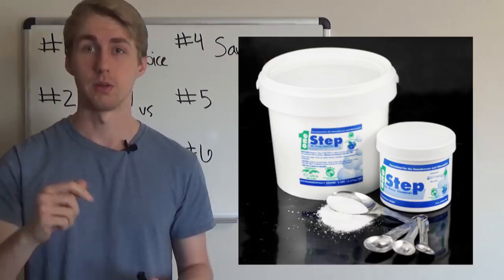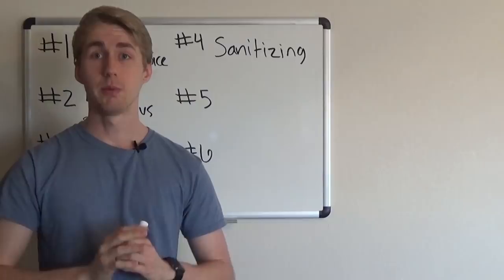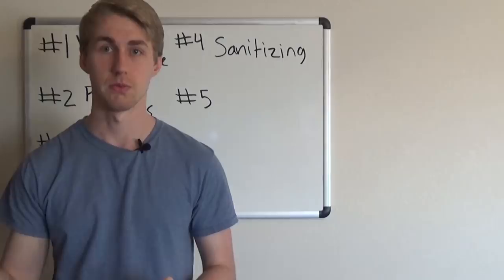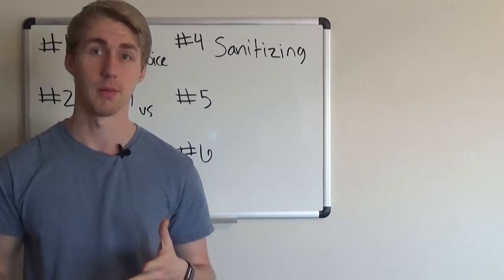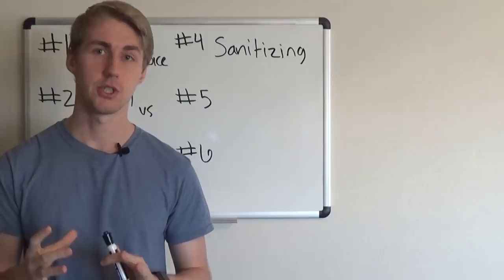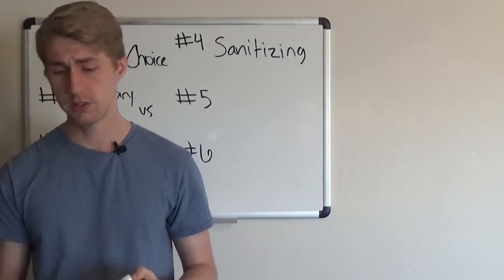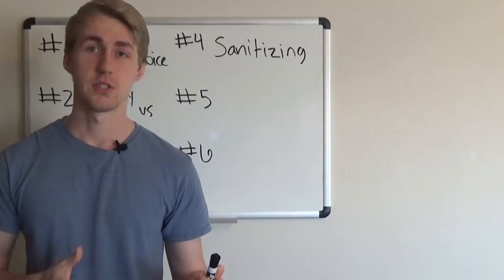Getting rid of every bacteria source makes your mead so much more successful. This is super important in the primary stage, before alcohol has developed — the alcohol helps fight bacteria, but that won't happen until secondary or the first racking stage. If you wait that long to sanitize, it'll be too late. Bacteria cause off-flavors, and once the ingredients are in there, it's very hard to get those off-flavors to go away.